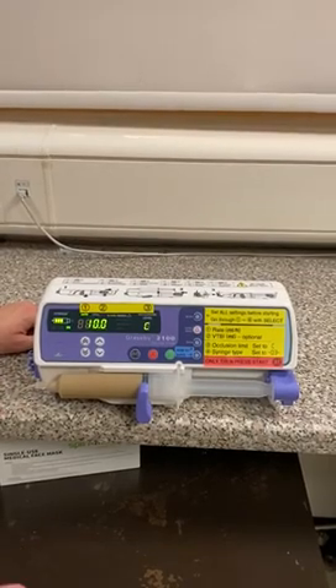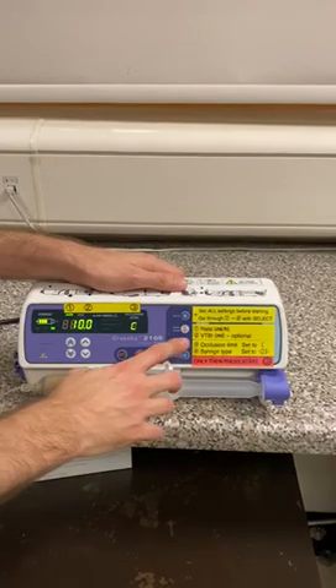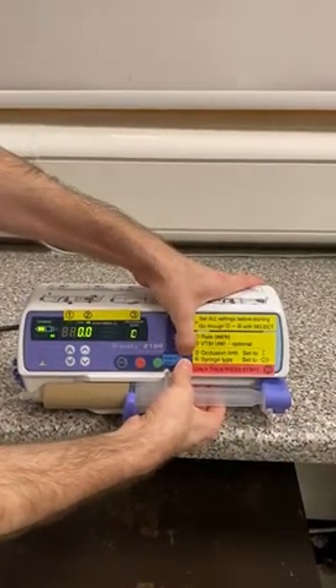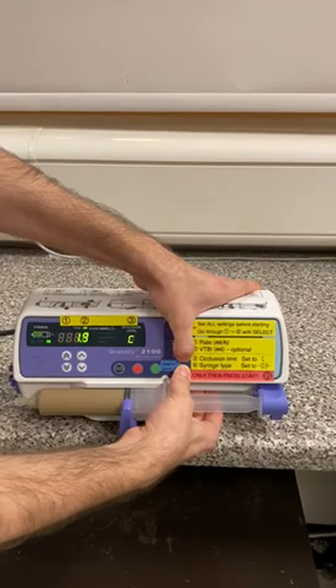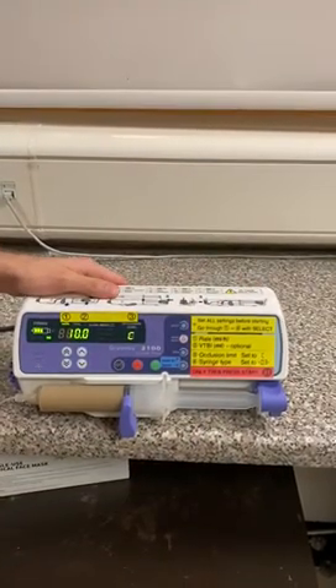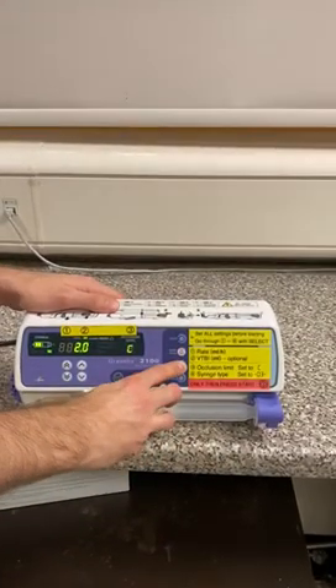If we want to give a bolus, it's really straightforward. We have a little sticker here that says 'hold to bolus,' referring to these two buttons. We're going to hold them down at the same time and watch the display count up. If I release it at 2 mil, we've given a 2 mil bolus. If I want to see how much I've given in total, all I need to do is hold the total button — and that shows 2 mil.